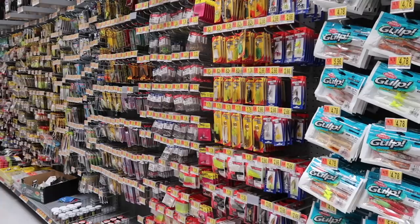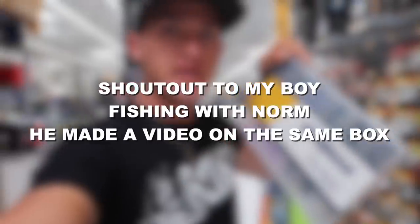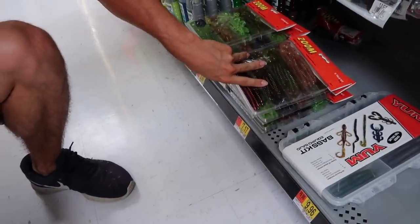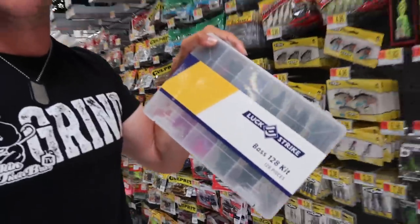Originally I wanted to get some jigs or frogs, but right here there's a 128-piece Lucky Strike basket with a ton of worms, lizards, and other soft plastics. They also have a lizard kit and a util kit — I've done a video on those. But I think we're going with the basket today. The challenge: try to catch a fish on almost every single soft plastic. It's the 128-piece bass fishing machine. Let's get started.